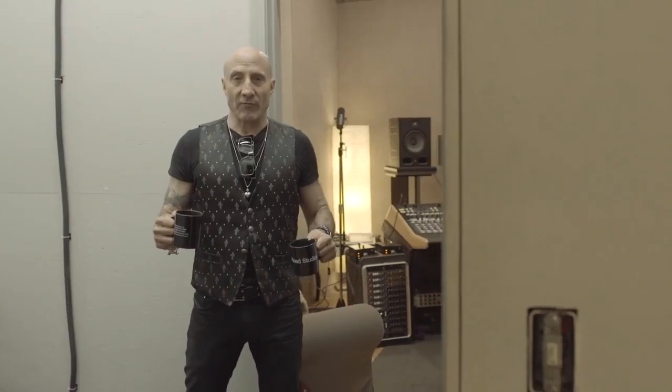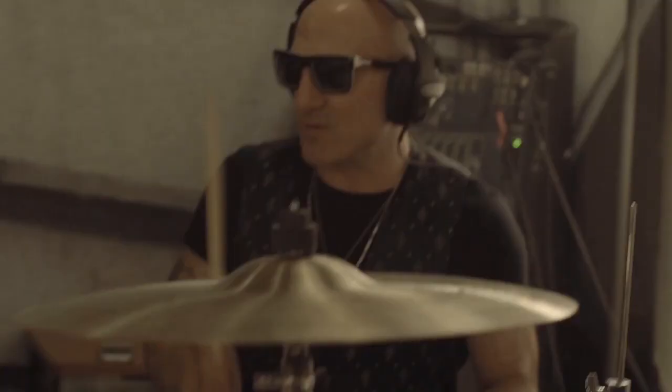Hey, you're filming me without my glasses on? Just better not use this. I'll stick my coffee cup in front of you.